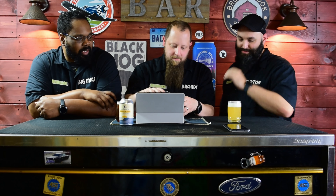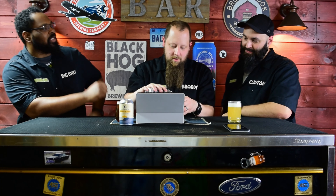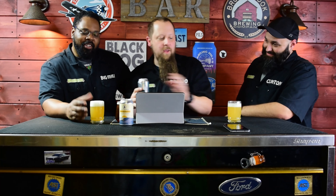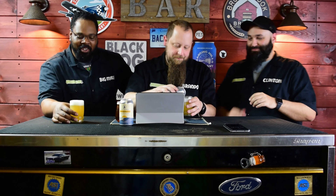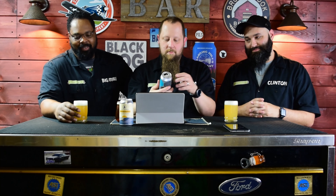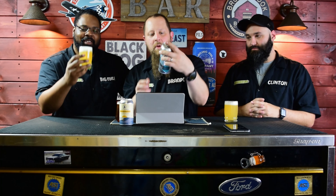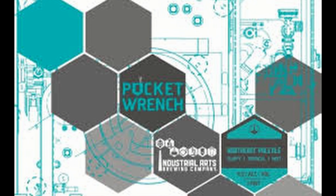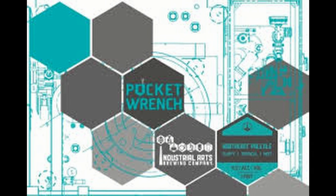This is an interesting color. Oh, that's a nice color. I can smell it. Oh, the smell is good. If they only made candles, you'd be fine — their colors are great, their smell is popping. So we got Pocket Wrench by Industrial Arts, staying with their tool theme. Pretty neat.